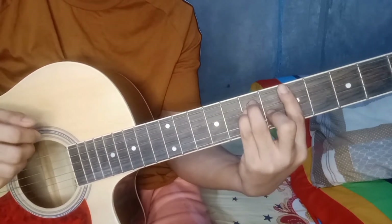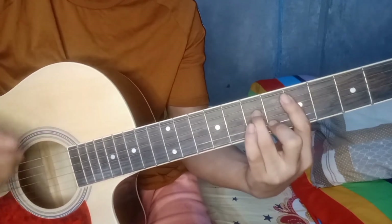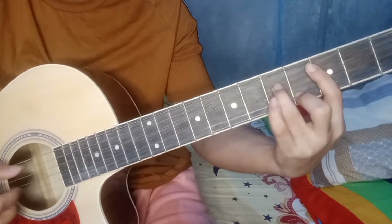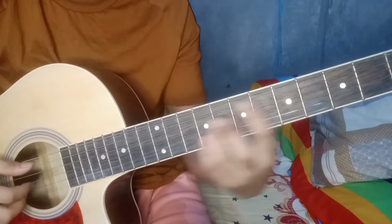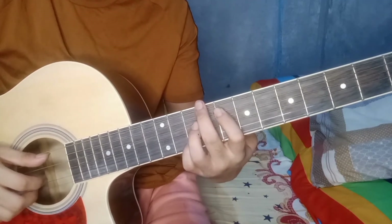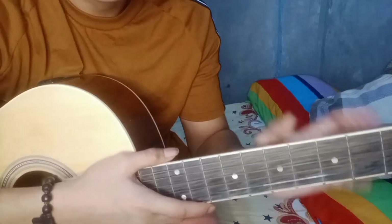Tapos biglang — ayan yung half note doon. Pati dito — C minor 7. Ang E ay magiging F7 kaagad. Ayun, ayun yung buong chords ng kanta guys.